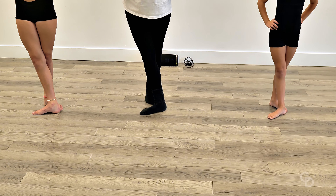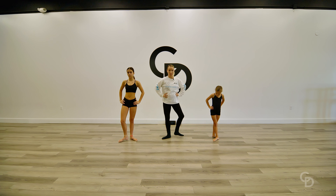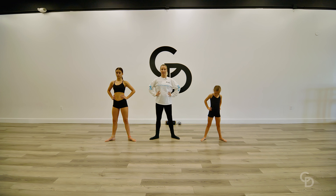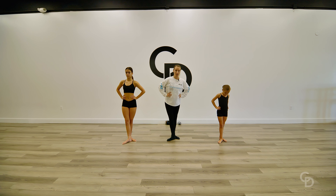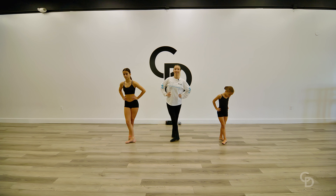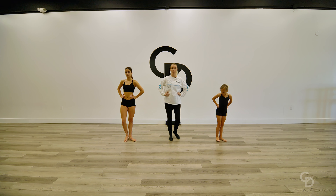We're gonna cross that fifth position nice and tight. So from the top, we have our first position, our second position, third to the middle of our foot, fourth in front of us, and fifth. And then your sixth position, if you want some extra brownie points, is your parallel. Thank you guys so much for watching, and we'll see you next time.